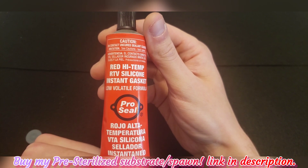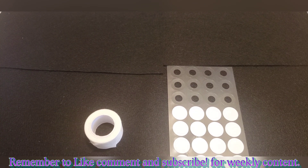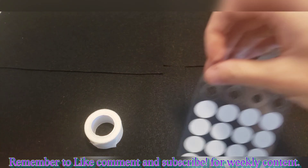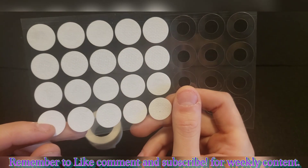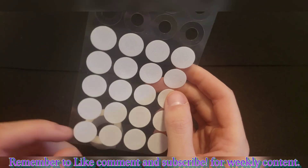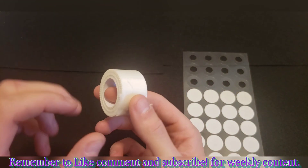Next, let's talk about our filter for the O2 exchange holes. We have two options. One is a 0.3 micron filter sticker, which you can buy online — usually around $10 for 32 of them. The problem with these is you're going to be waiting about a week or so for them to arrive in the mail.